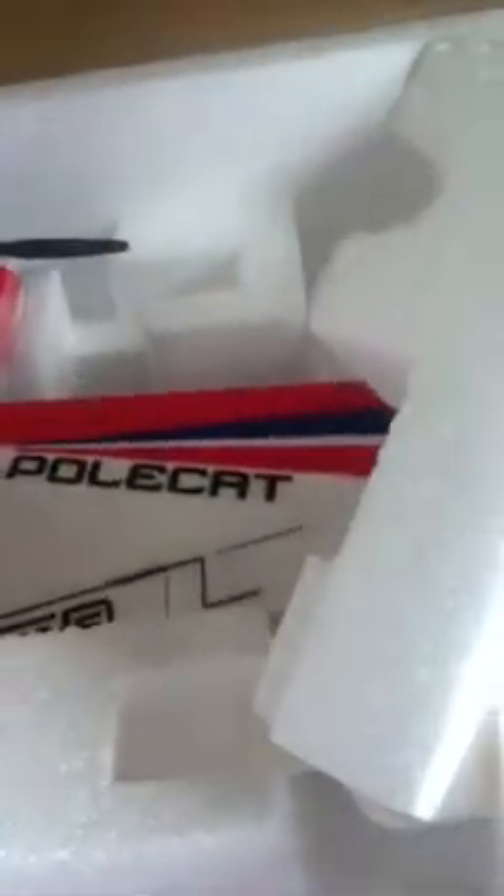So what comes in the box is obviously you get the plane. Great packaging from ParkZone as always with their Ultra Micro series planes. You get little pieces of plastic on the plane just to protect it.